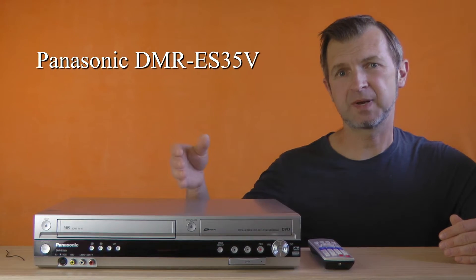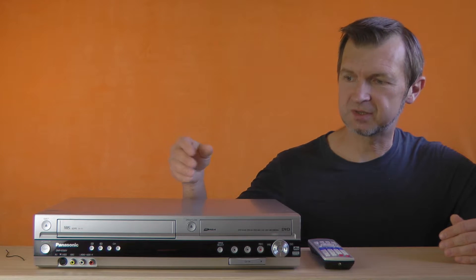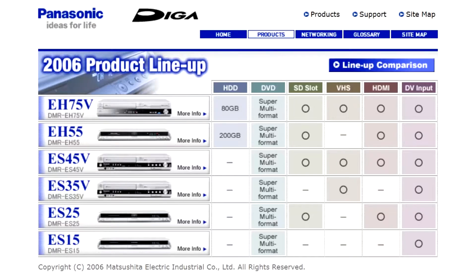Hello! This is the Panasonic DMR ES-35V, a dual VHS and DVD deck. It is a mid-range model from the 2006 family of Panasonic DVD recorders. It is the only model in the European line-up to feature a VHS deck. On the other hand, three out of six American market models had a VHS deck.